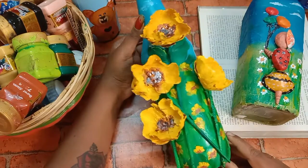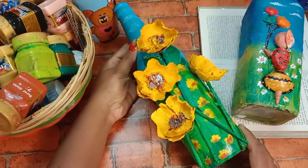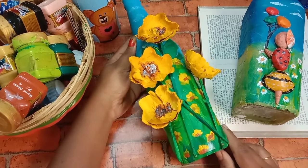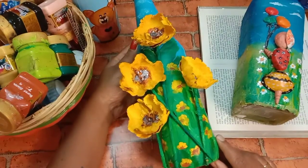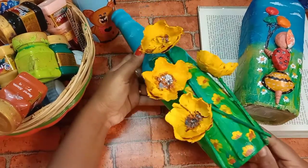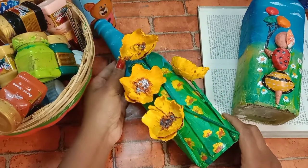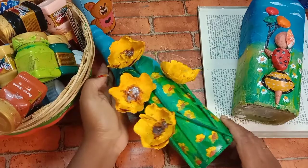Today we are going to work with waste. I am going to use a bottle of waste. Please like and share the video and the channel. I am going to try it. Now let's start the craft.